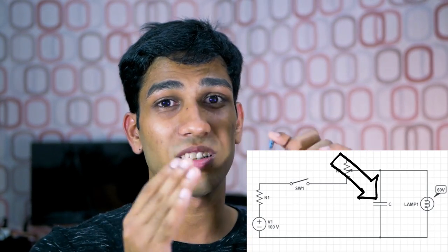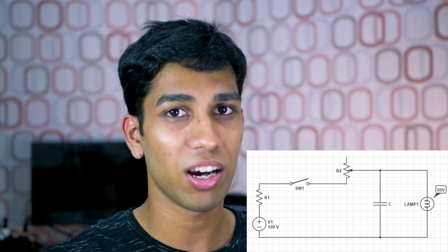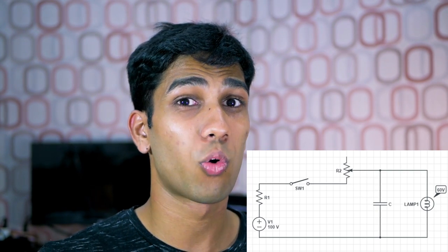Capacitors like these can also be used as timers. Capacitors can trigger other circuits to activate when the capacitor reaches a certain voltage level. By adding a resistor to the capacitor, we can control how fast or slow the capacitor charges and, in turn, how quickly it activates the other circuit — making it an effective timer.